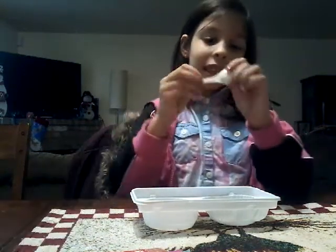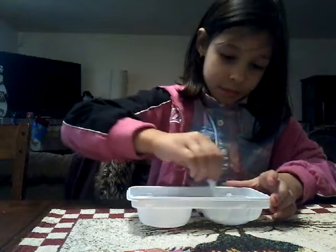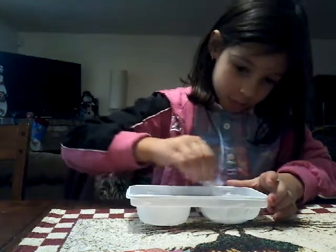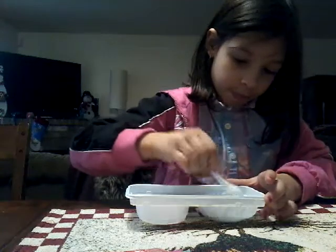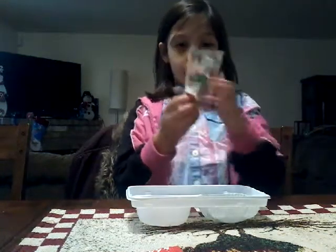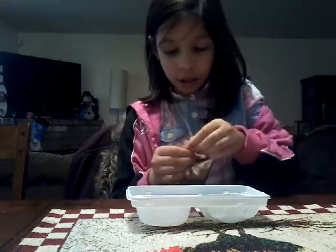And now I'm going to take this spoon and mix it. Now I'm going to be using this number two packet and pouring it into the second bowl.